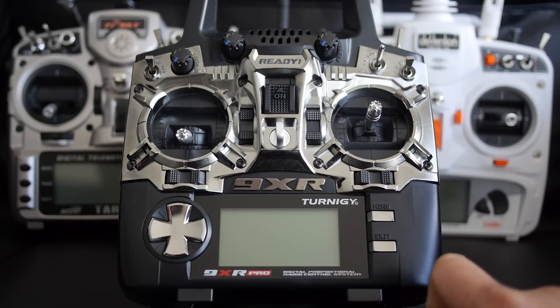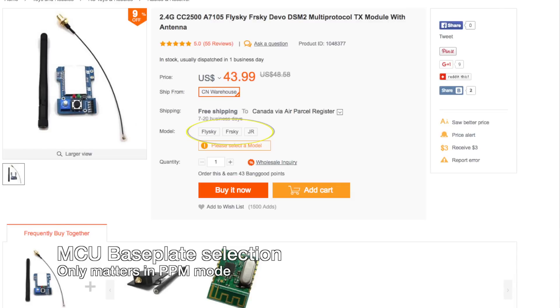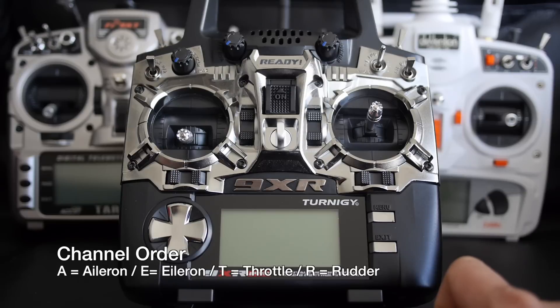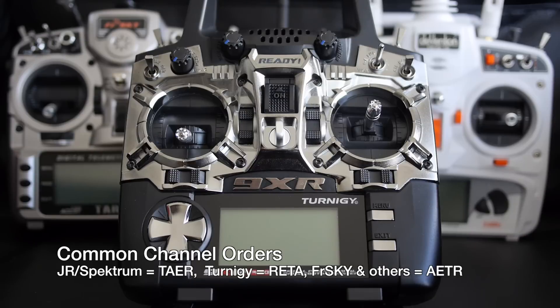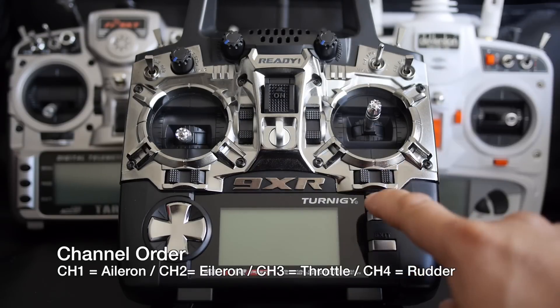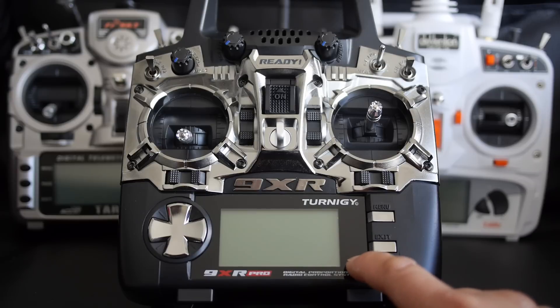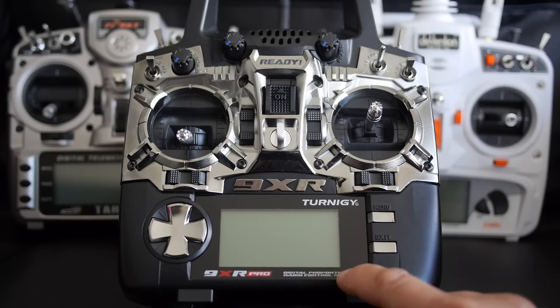When you purchase the 4-in-1 module from Banggood you can choose different base plates: JR, FRSky, and FlySky. The hardware is physically identical — there is no physical difference in shape or size. The only difference is how it's programmed in terms of channel order. Most radios use AETR, some JR or Spektrum radios use TAER, and the Turnigy 9XR Pro uses RETA by default. The channel order defines how aileron, elevator, throttle, and rudder are mapped to channels 1, 2, 3, 4. In PPM mode it's important to choose the right base plate for your brand. In serial mode it doesn't matter which version you get.